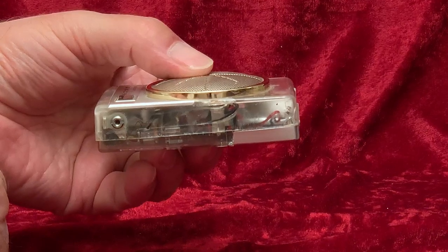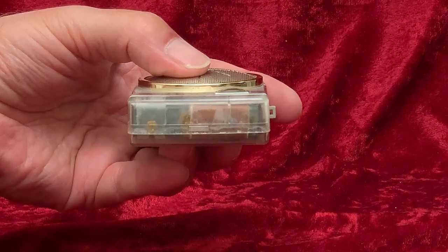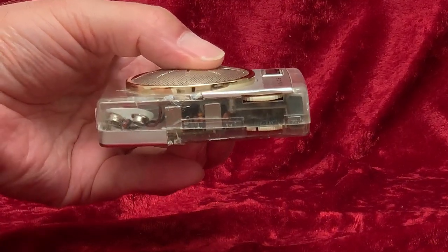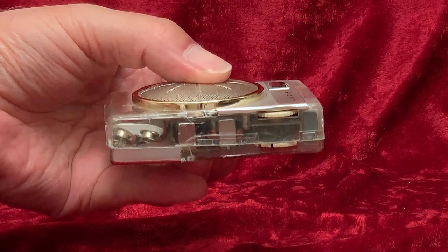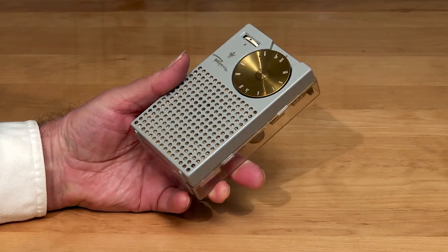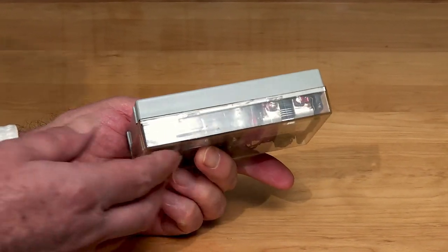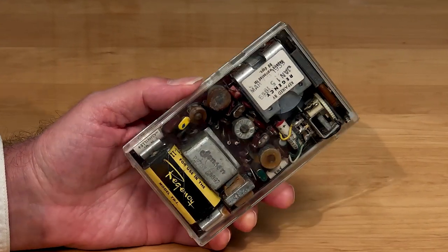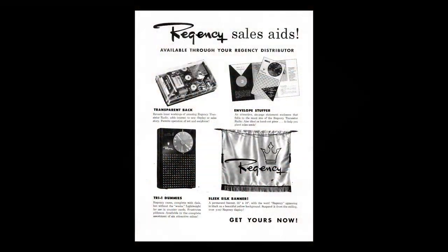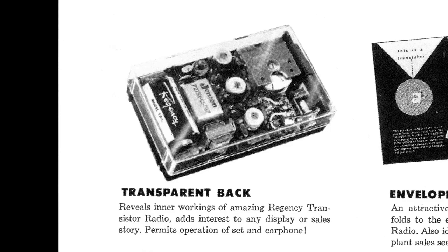I'm still looking for an explanation. Was it a mistake? I doubt that. Was it made for someone in the engineering department? For a trade show? For a dealer display item? Something to show customers in a store? The Regency TR1, the world's first transistor radio from 1954, is seen sometimes in a rare version with a clear back — and for a reason: it was a dealer display item. And that, I suppose, is the likeliest reason for the existence of this clear Sony.